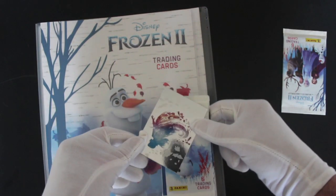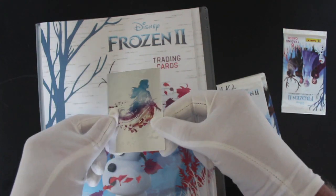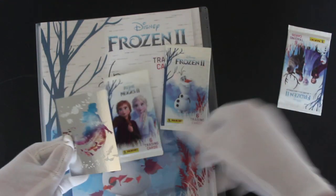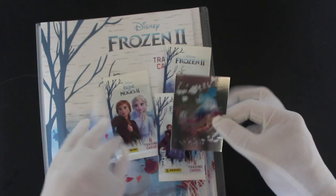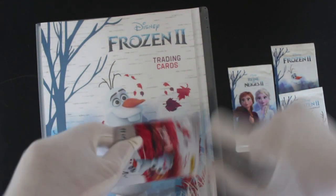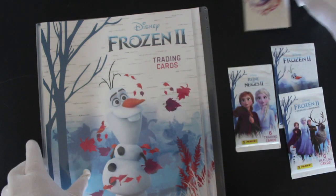Okay, so let's see what we've got here. We've got a shiny card straight away there. And it looks like we've got one, two, three different packs of Frozen 2 cards as well. They give you quite a lot, to be honest. So you get your limited edition card there — number five. There we go, it's quite nice, isn't it?